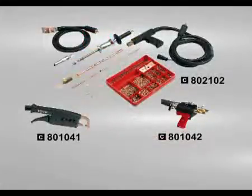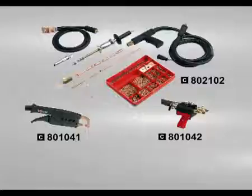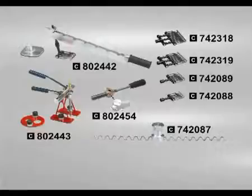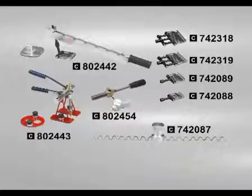Optional accessories include: stutter kit, C-clamp, double spot clamp, multi-lever kit, positioner for weighed wire, multi-hook, pull system, and hot squeezing lever.